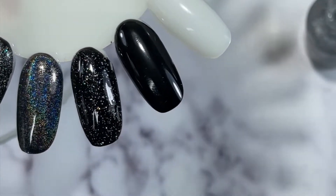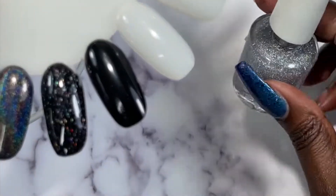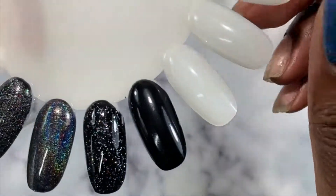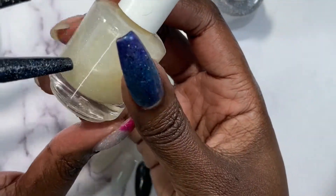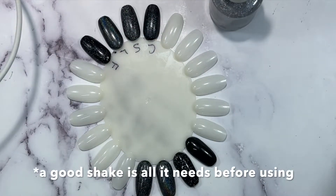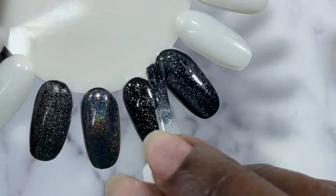These are in the Heather's Hughes top coat formula and they don't sink or anything in the bottle. I did notice that hollow there clear's glitters do tend to sink a little — they separate a bit more from the base than the other ones.